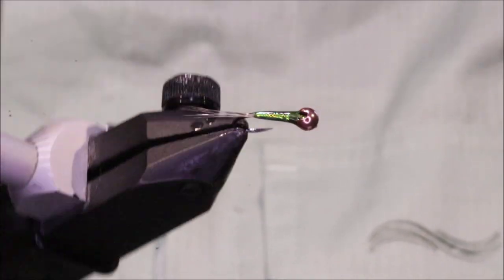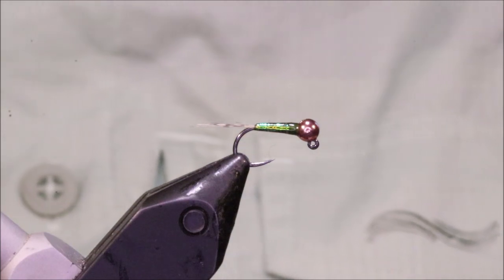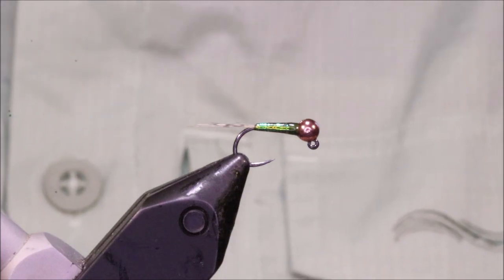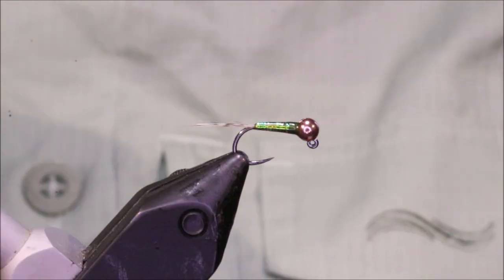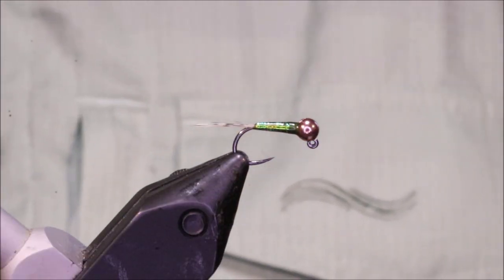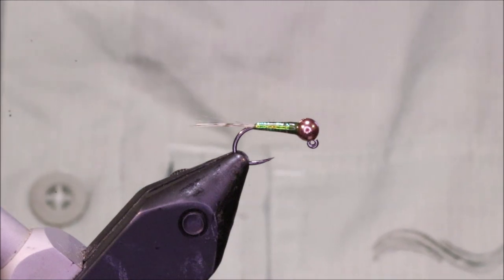Anyway, there you go — there's the Gasolina. Tie them like this or tie them with a hot collar; you won't go wrong, they're really really good. I hope that was useful and I hope you enjoyed it. If you did, please remember to give me a thumbs up below, and I'll see you for another video. Tight lines, guys — bye!